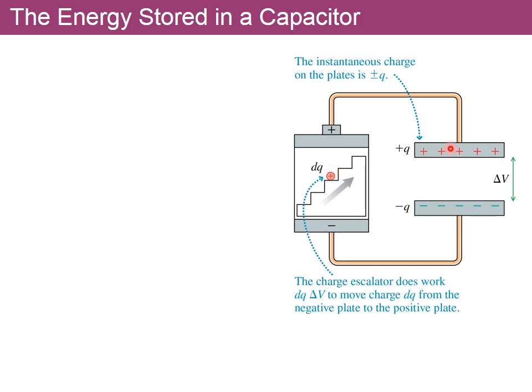At some point the voltage equals the battery voltage and the battery doesn't have enough strength to keep charging the capacitor, so it reaches a maximum charge value and stops. The charging process will be studied in a different chapter — probably chapter 27 — but for now we're looking at the amount of energy needed as the charges are pumped from one plate to the other.